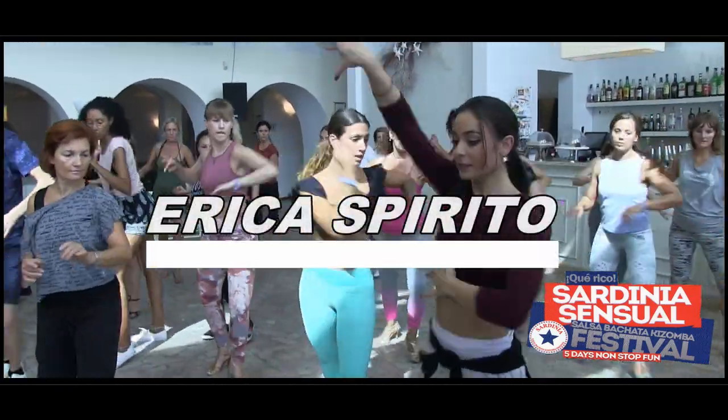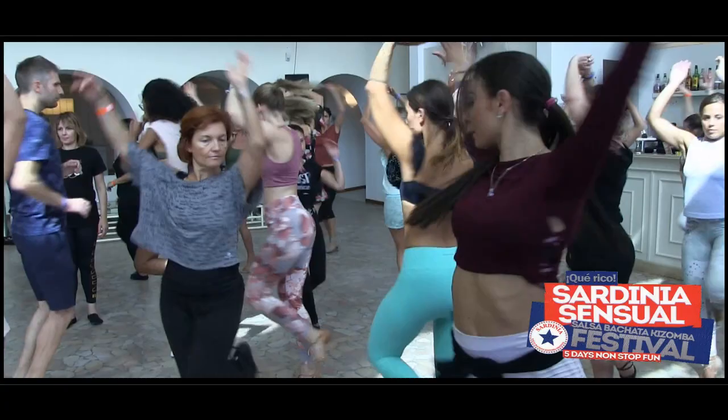One, two, three — all, six, seven. One, two, three, five, six, seven.